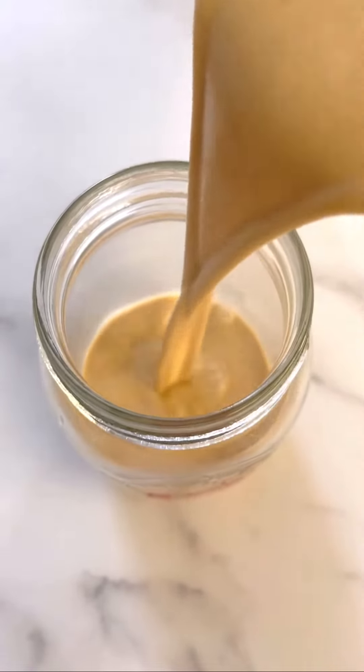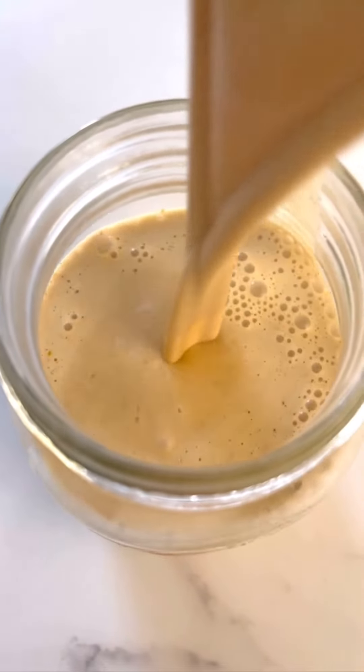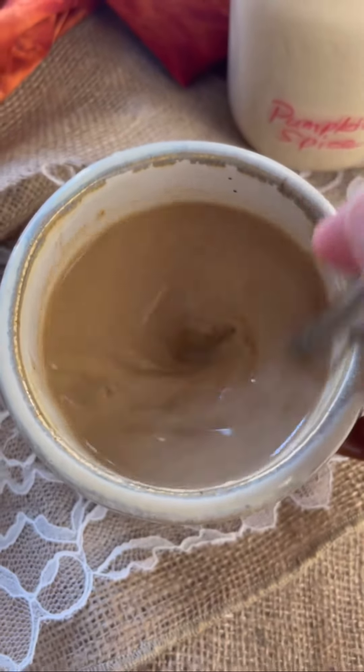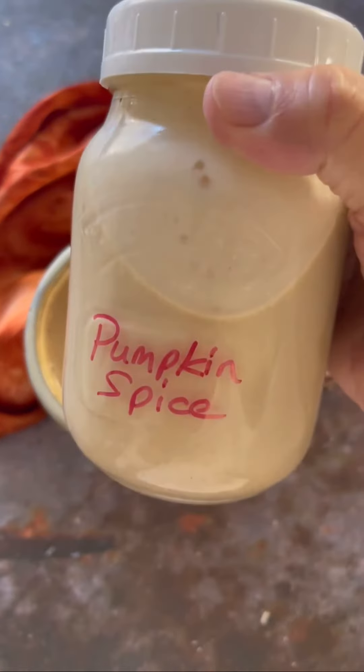This will make your coffee taste so good. There is absolutely no need to go through the drive-through and pay all that money for a pumpkin coffee when you can make something so much better at home. Please give this a try, let me know how you like it. You're gonna love it, I think. Enjoy.